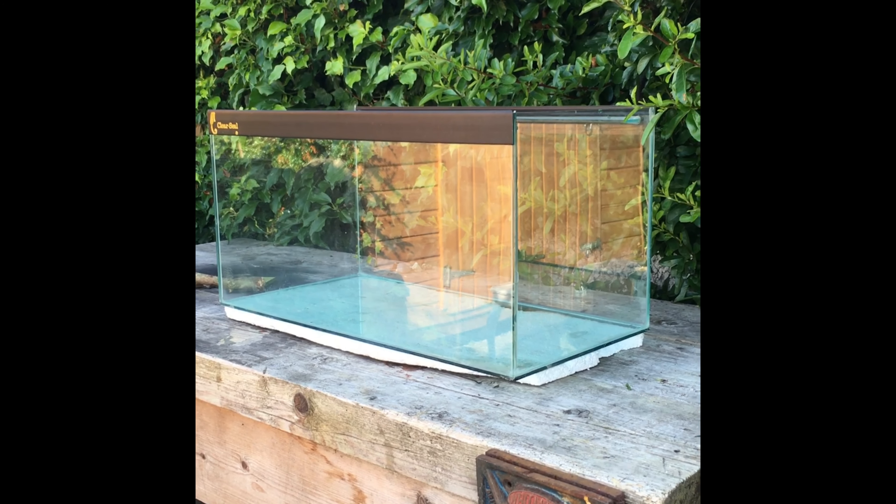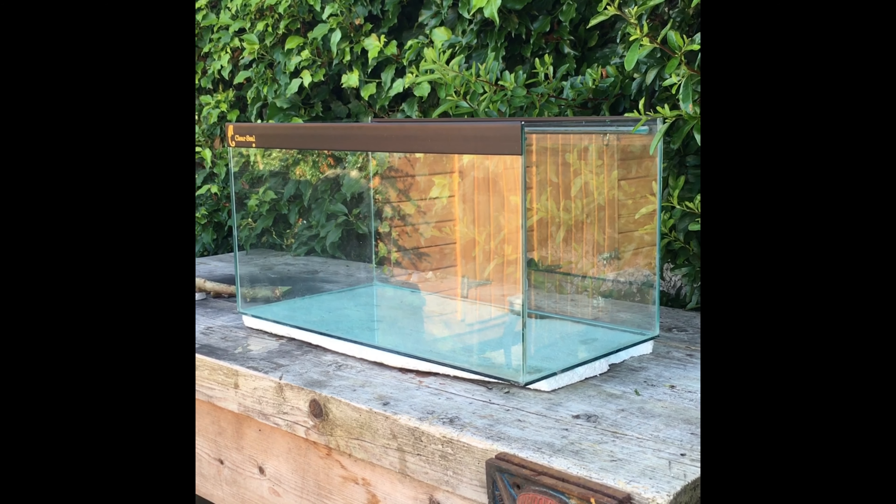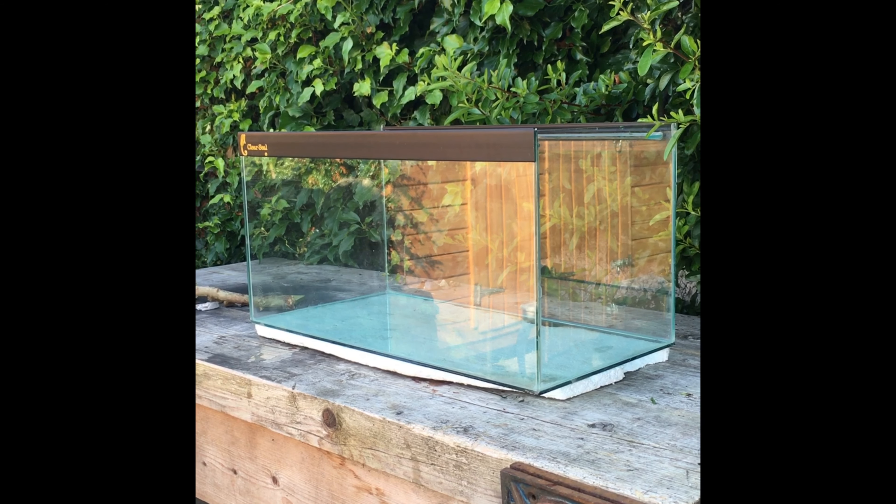We bring the aquarium outside so we can put black cardboard at the back of it so you won't see the wood.